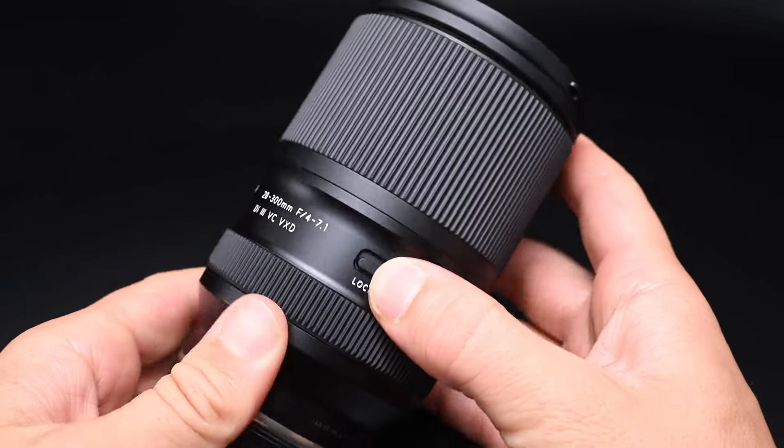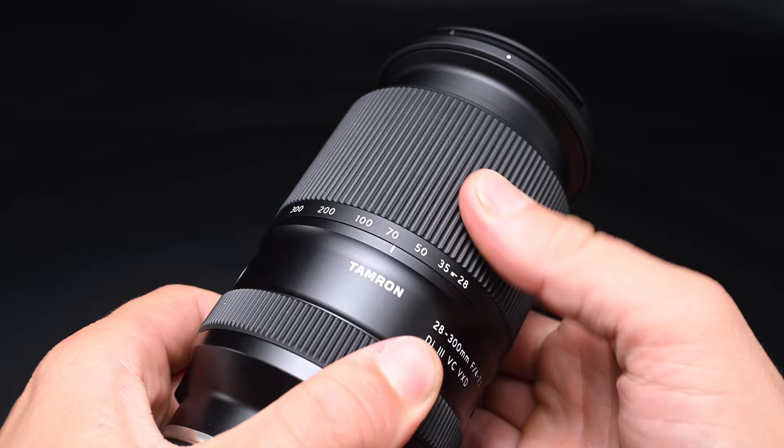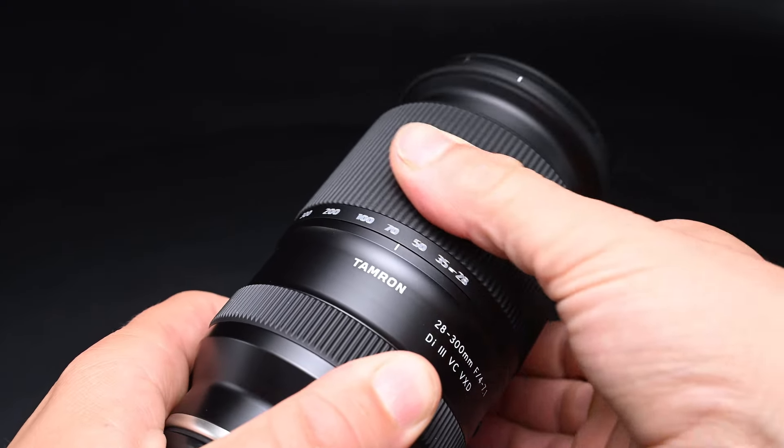It's a really solid lens. This lens retails for $899 and goes on pre-order today. It'll start shipping on August 22nd, and you can pre-order yours at robertscamera.com.